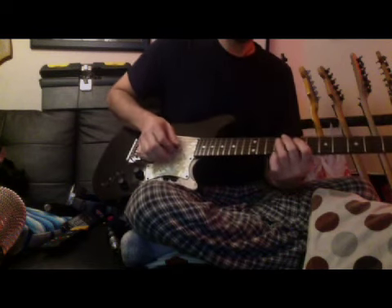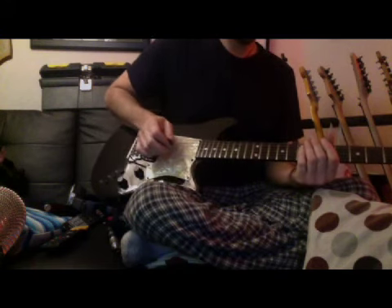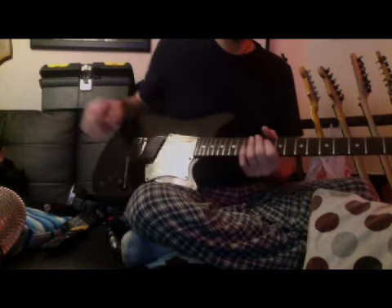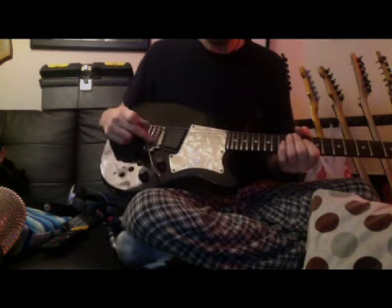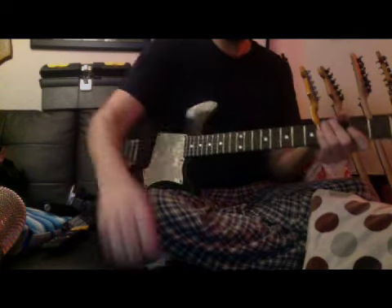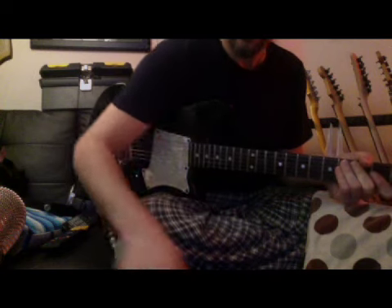It plays like a Kahler — actually like a Floyd, but really like a Kahler. It goes all the way down until the strings flap, and you can pull up like almost a third, actually past a third. And it stays in tune really well — it's just a great tremolo, so simple, it's floating, a two-point tremolo. The saddles are KTS titanium saddles, so you get even more sustain out of the bridge. That's what's different and unique about this guitar. Anyways, let's plug it in and see what it sounds like — I'm going to plug this into a Roland Cube Lite desktop amp.